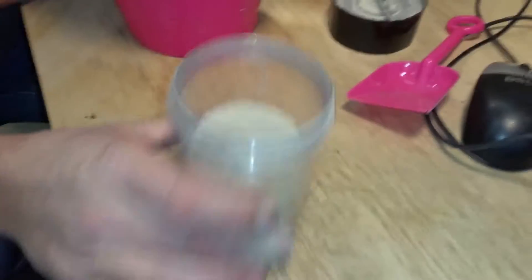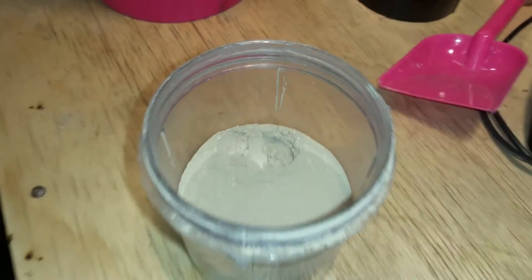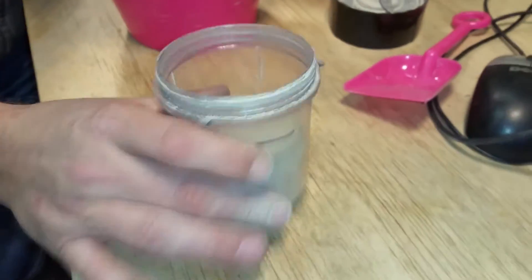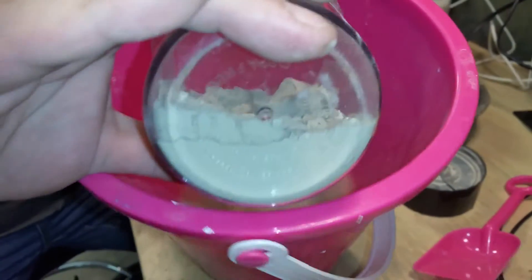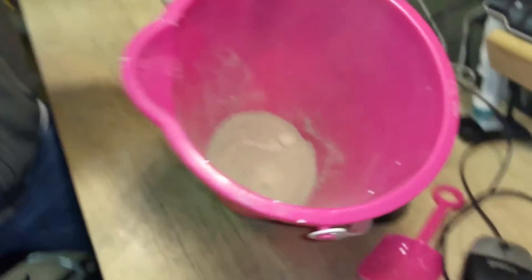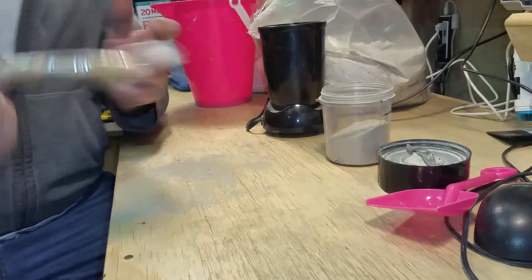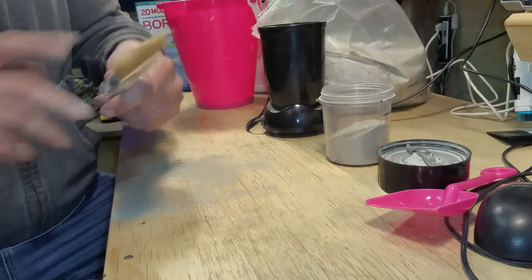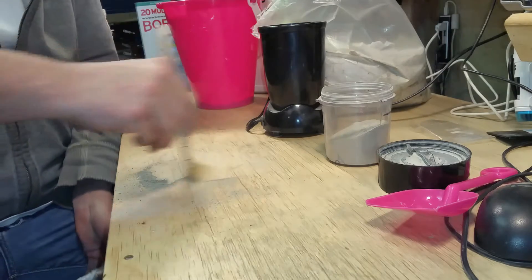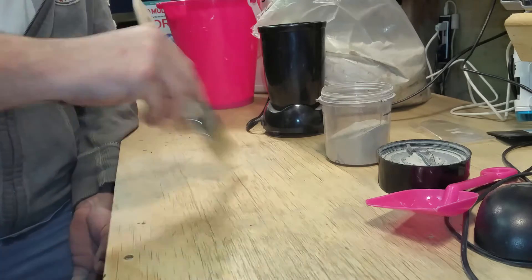Okay guys, I went through the grinder again and got it pretty good. You see these clumps, but they break up as soon as you touch them — they're just sticking together. I'm going to do it half at a time to get those clumps out. I'll go ahead and pour this in. Made a little bit of a mess just pouring that in, so I'm going to use this new brush. There we go — that works good.